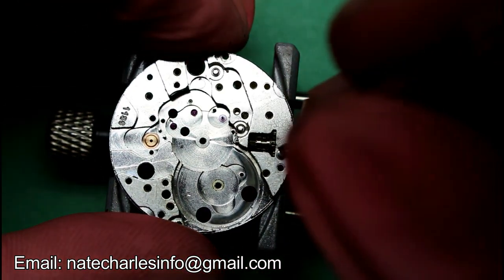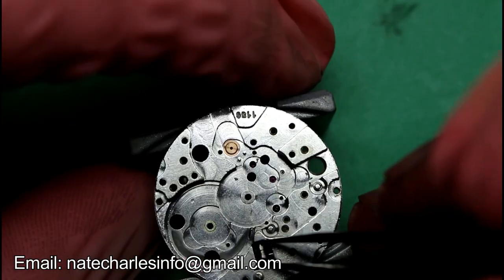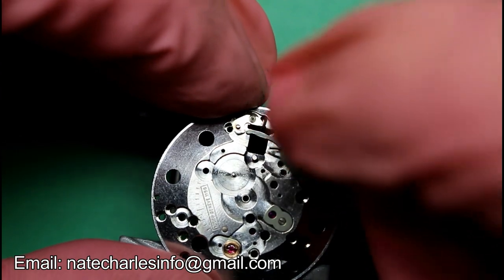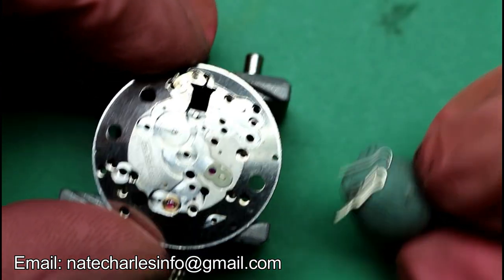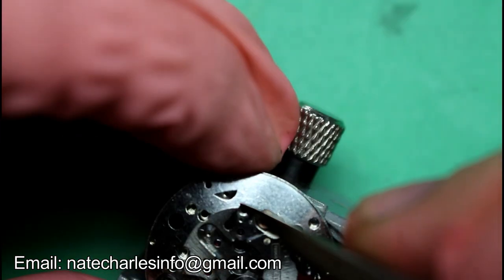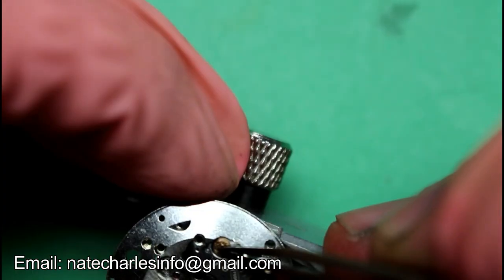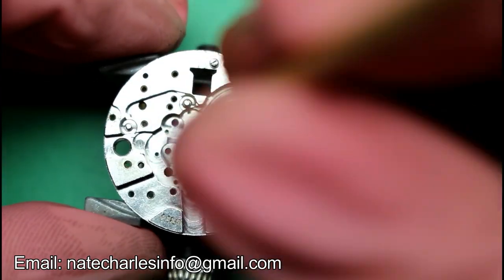We can now remove the stem and then strip down the keyless. Place the plate balance jewel and clean up all the jewels within the base plate.